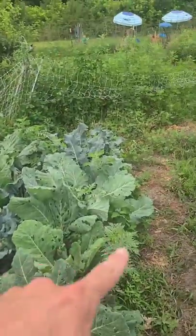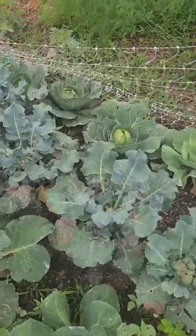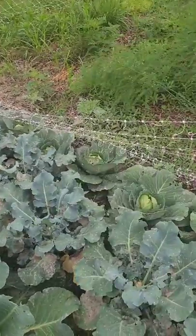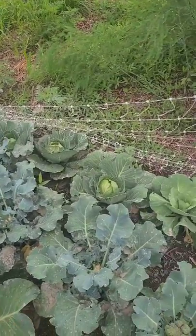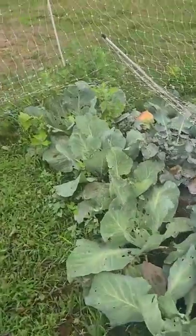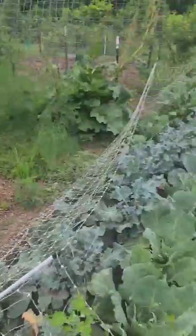We also got collard greens that the bugs are loving, and cabbages that the bugs are loving on either side of the broccolis. And don't be afraid if a bug's eating your produce. I would be afraid if the bugs don't eat your produce — that means it's probably not very good or something's wrong with it.